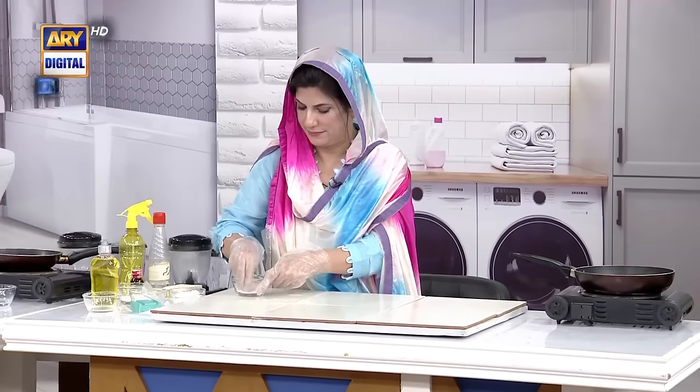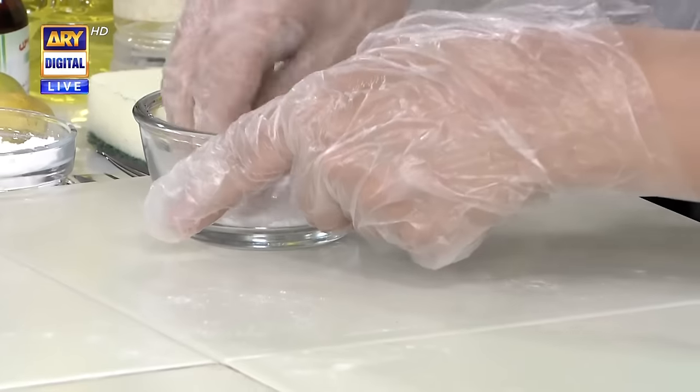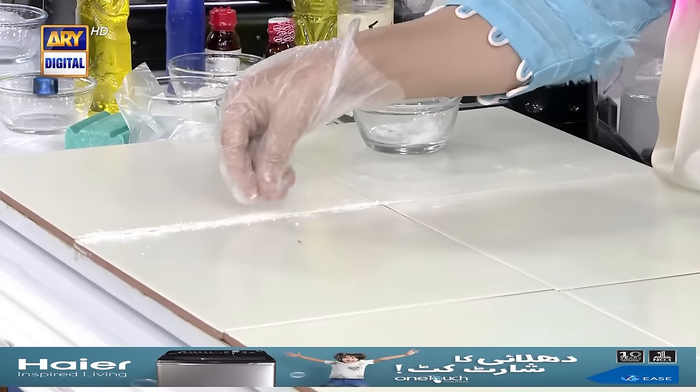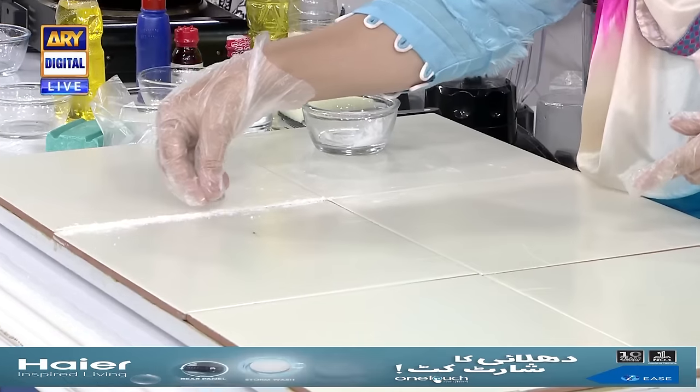Tell us a technique for that. Namak and baking soda — let's mix it. I have mixed it here. Namak and baking soda. I put it like this, the whole line. You don't put it like this — I will spray it on the sponge.